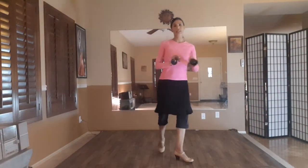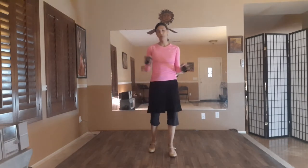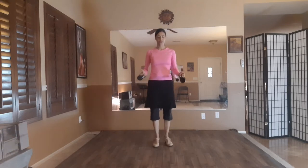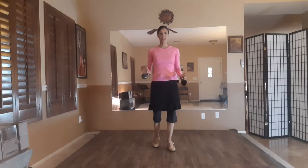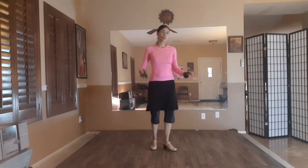I'm wearing flamenco shoes but it is not required for this. If you're an absolute beginner and you don't have flamenco shoes, perfect, because there's no footwork. So in order to learn this you can be in bare feet. I'm going to start with the choreography first before we learn the cadence of the castanet rhythm, so that way for those of you who don't have castanets, you still gain something by watching this video.